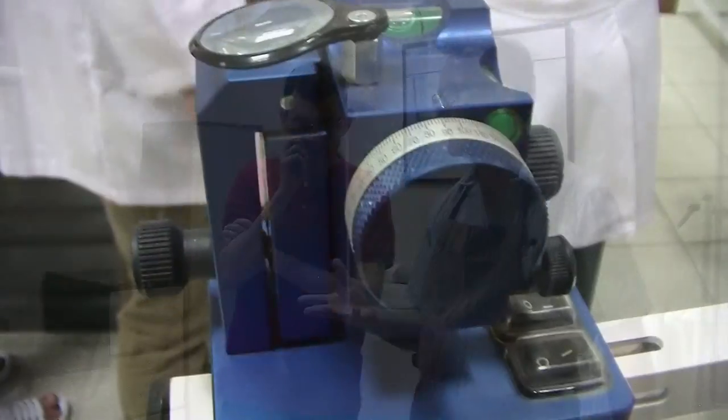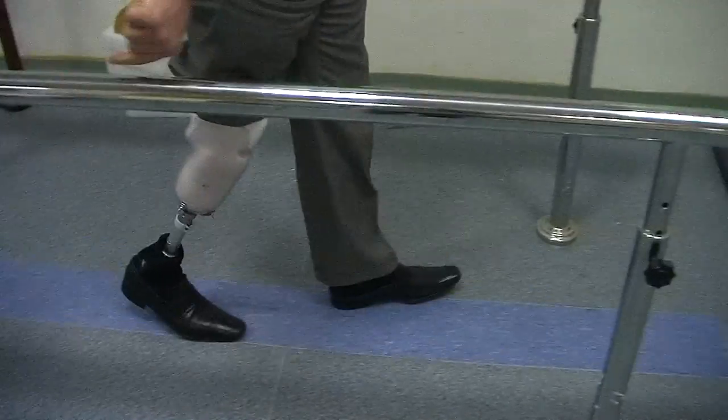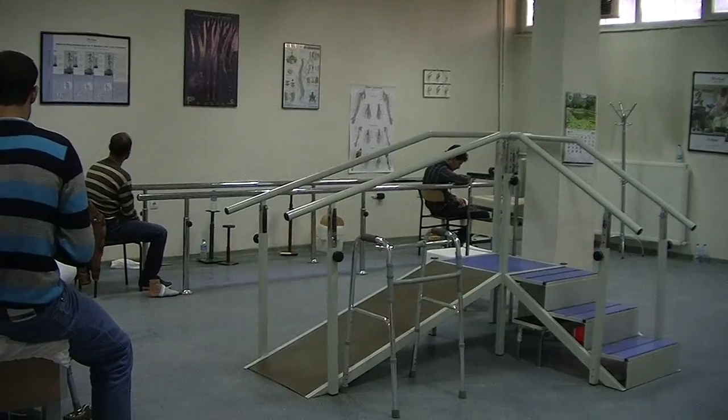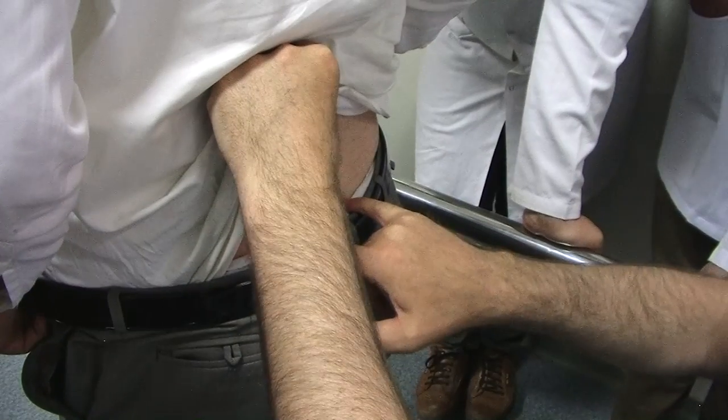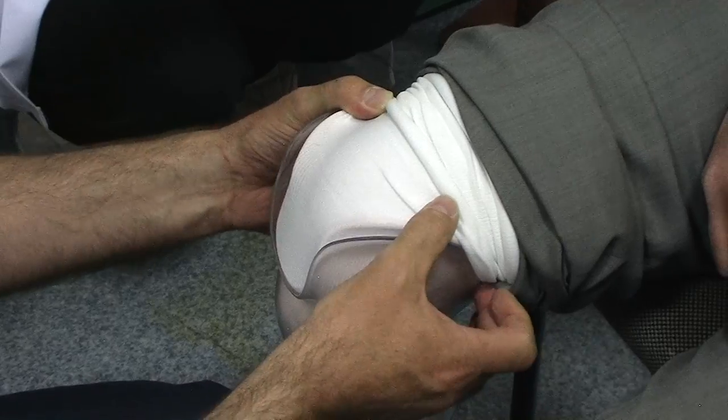The next step after we finish the alignment is to see our patients. I'd just like to raise some concerns: when working with patients, you must ensure a safe setting for the patient to stand up, especially when there is a temporary prosthesis.